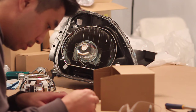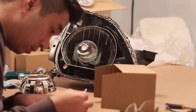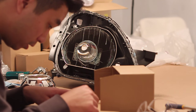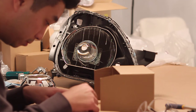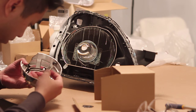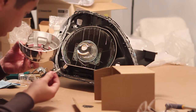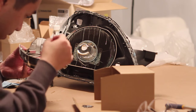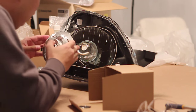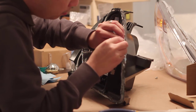Next mix up some JB Weld so that you can apply it onto the shroud. Apply the epoxy on the inner fingers of the shroud and also ensure you apply some on the inner ring. Install the shroud onto the projector but be careful not to get any epoxy on the projector lens. Next we're going to prepare to close up the headlight.